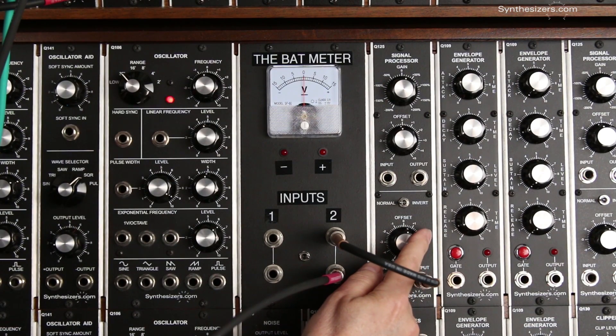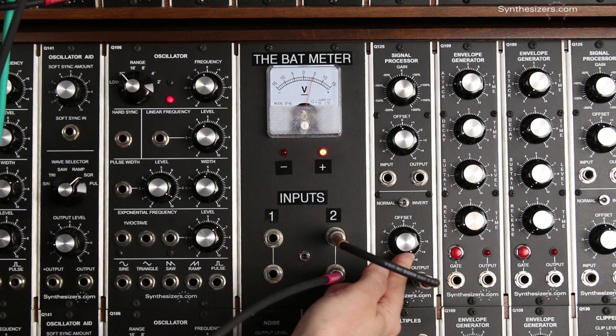We're at zero volts now, we'll go up to five, and we can go negative.